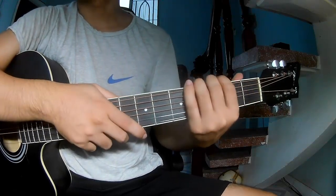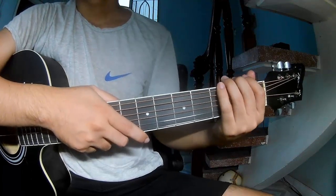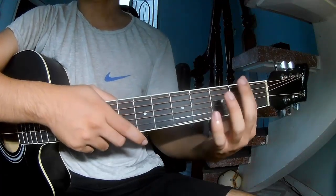Hi everyone, today we'll share how to play guitar — that is 'Embarrassing' by Oliver Rodillo. First, don't shoot your cable in the second frame.